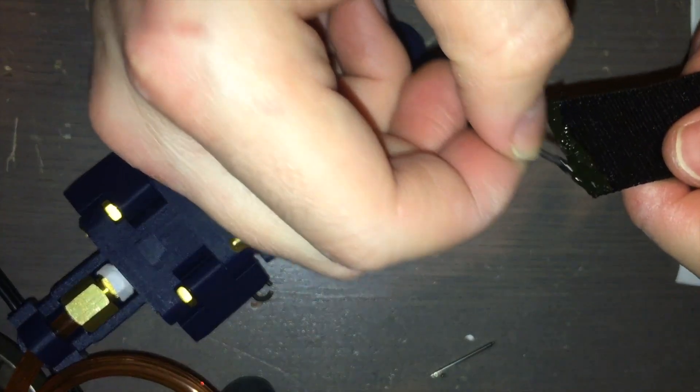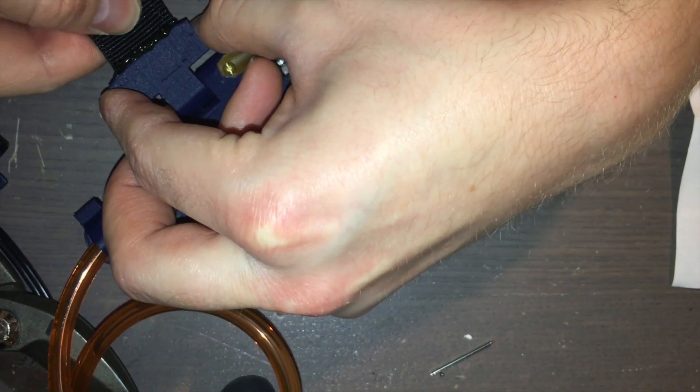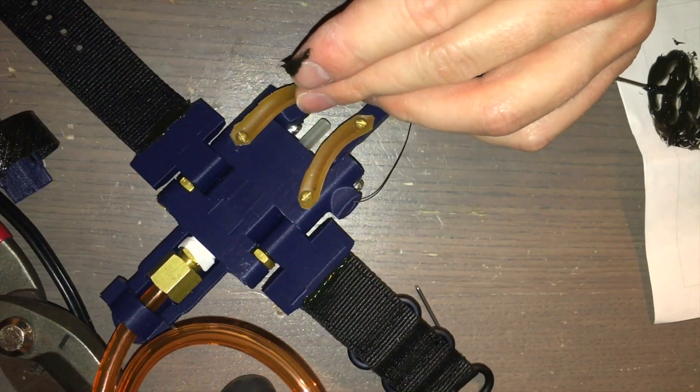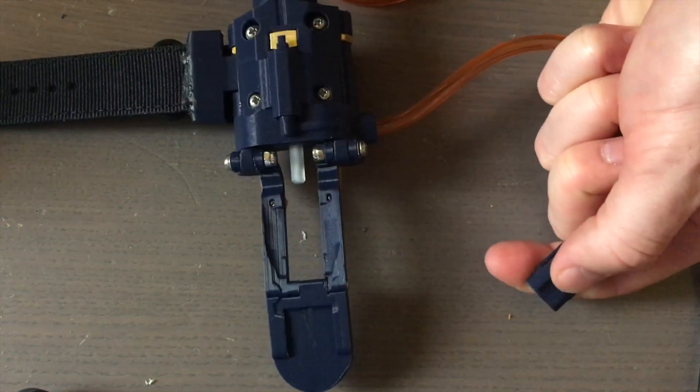The next step is to glue the watch strap into the strap pivots. You can use whatever glue you like, but I prefer JB Weld for this task. Don't forget to make it look pretty. Once the glue is dry, your web shooter is complete — go ahead and test it out.